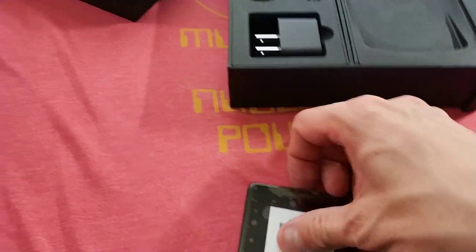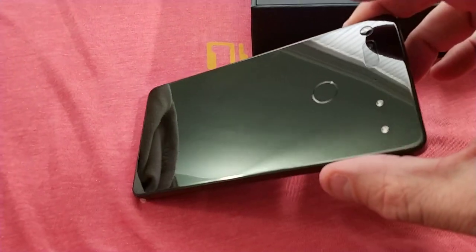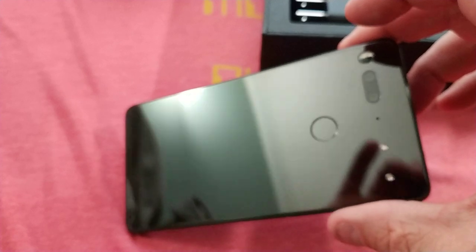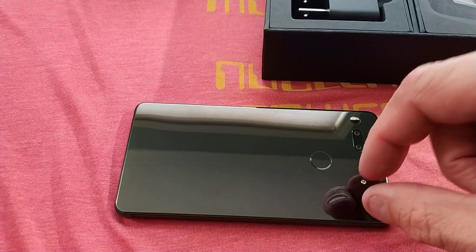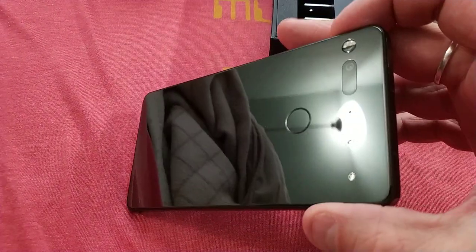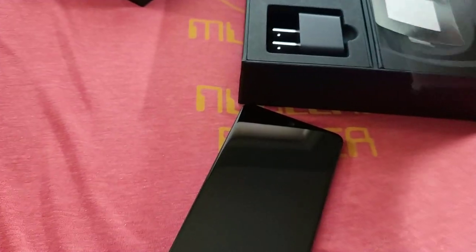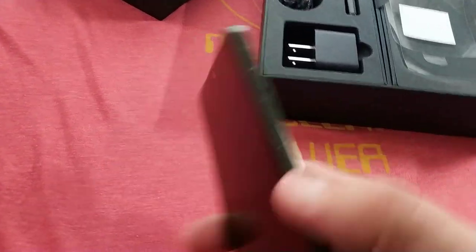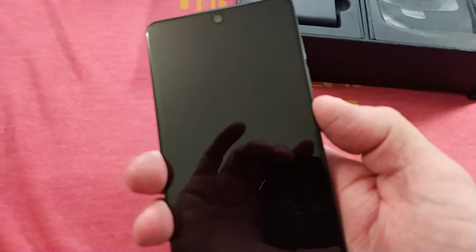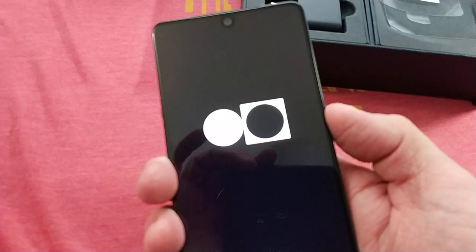The unit itself has a ceramic back, as you can see. Dual camera with dual LED flash. And these two things here are a pin connector for a 360 camera, which I will not be purchasing. And then we have our 5.7-inch screen, which is 2K resolution. The resolution on this is pretty darn good. It is not an OLED panel — it's just an LCD, IPS LCD screen.